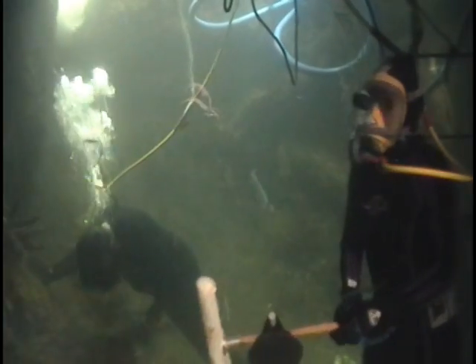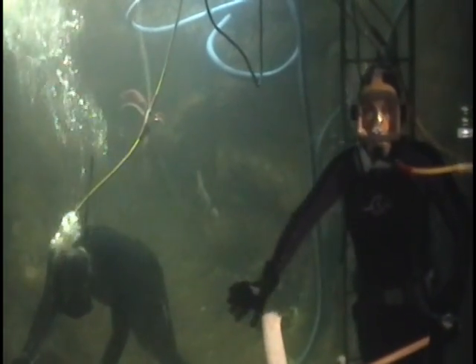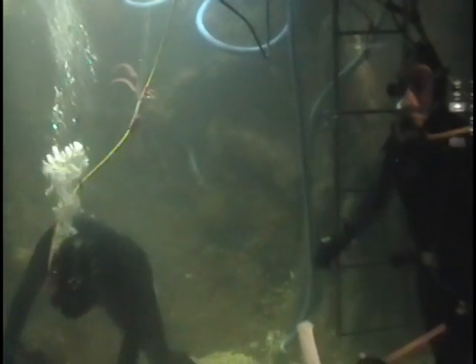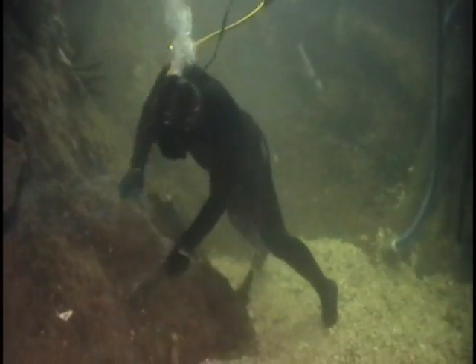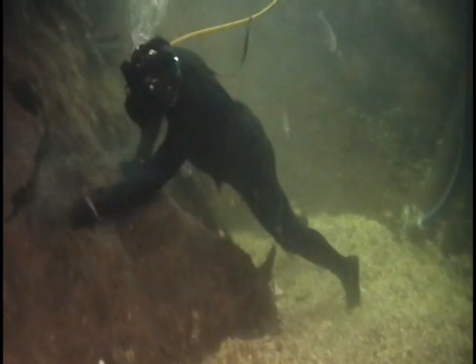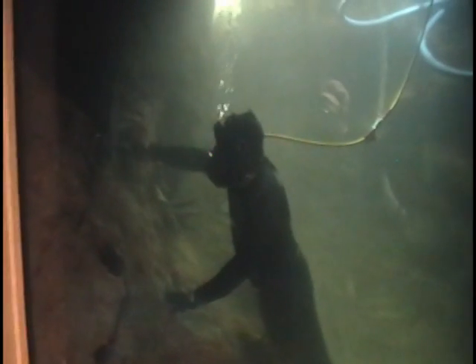After he's done brushing off the concrete, we'll work together to vacuum the debris from the floor of the tank. Fish food and other debris sometimes settle along the walls, so we clean that off so it looks nicer.